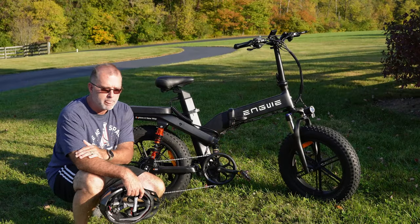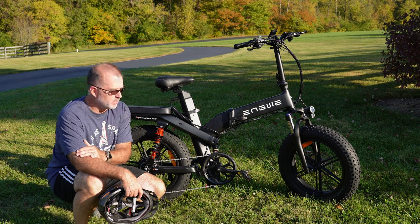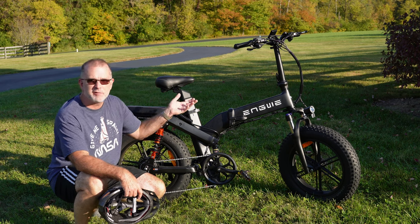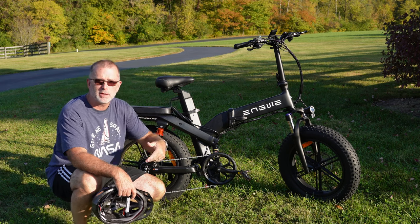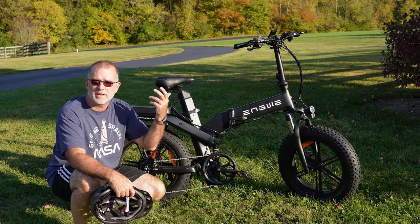It's a 750-watt continuous rated motor — I think it's about 1000-watt peak — so basically a 750-watt hub drive motor. We're going to take it out and find out how well it performs, see what it looks like getting it out of the box, and then talk about what it's like to ride.